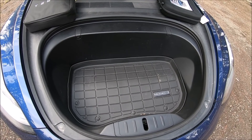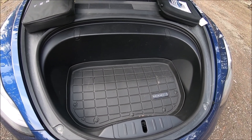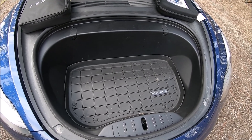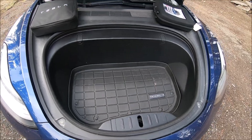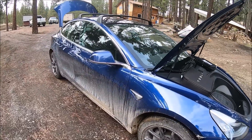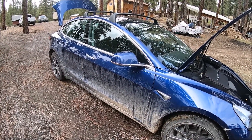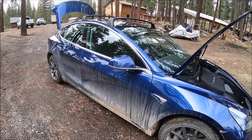I think they're well worth the money. I will buy them again if we get another Tesla — they're definitely a good thing to have for the price, they work wonderfully. This was just a quick review of the Model 3 trunk and frunk mats from Tesla. Hope you enjoyed this video, please like and subscribe. Thank you for watching!